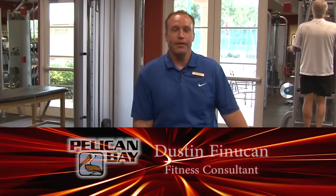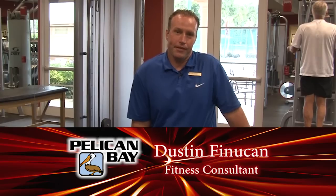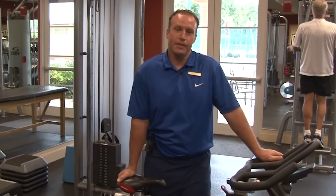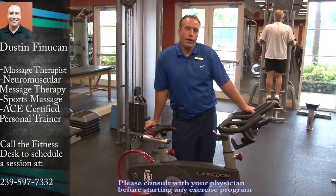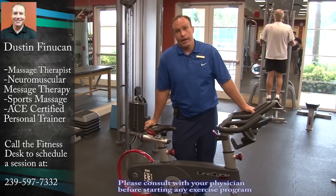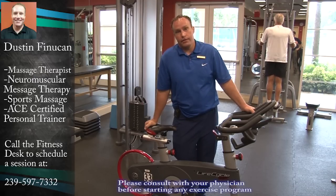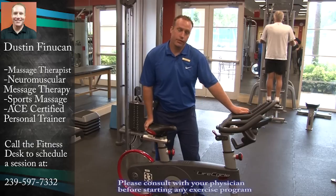Hi, my name is Dustin Finucane. I'm a personal trainer and massage therapist here at Pelican Bay Fitness Centre. Today I'm going to be speaking to you about a spinning bike. Spinning bikes are great ways to achieve your cardiovascular needs without having high impact on the knee itself, saving those footsteps — not for running or exercise.